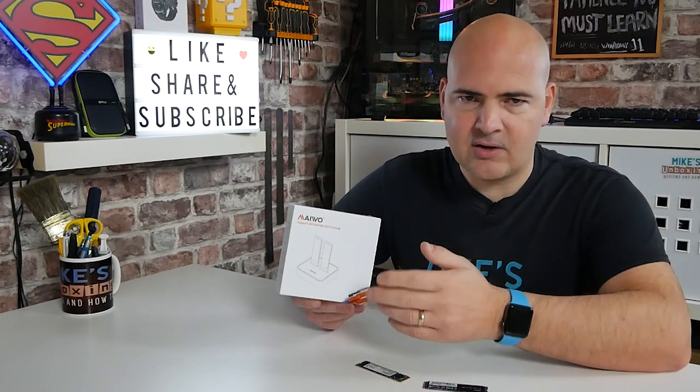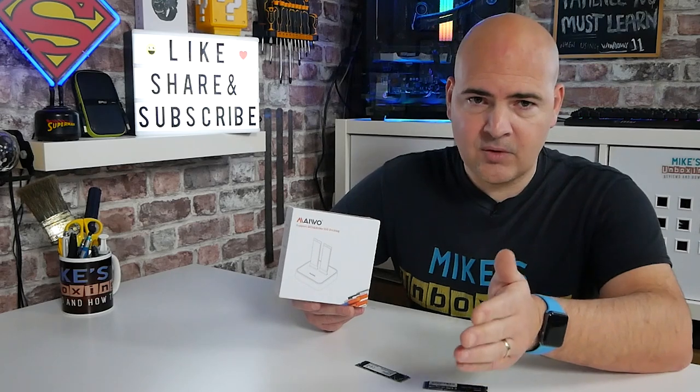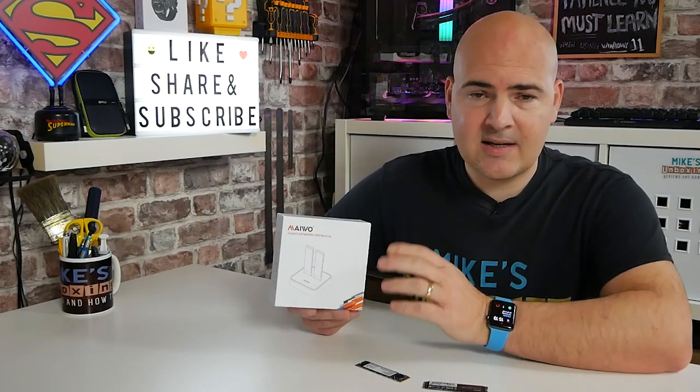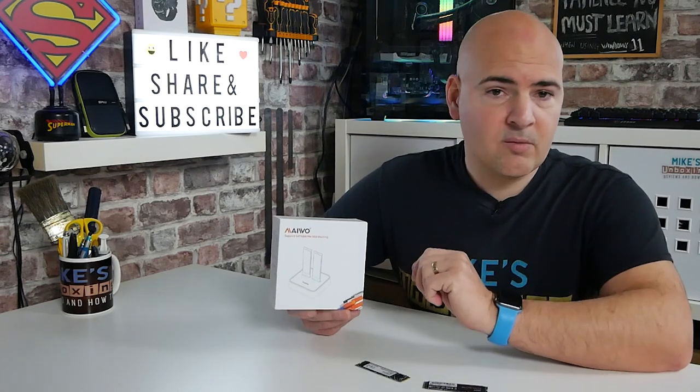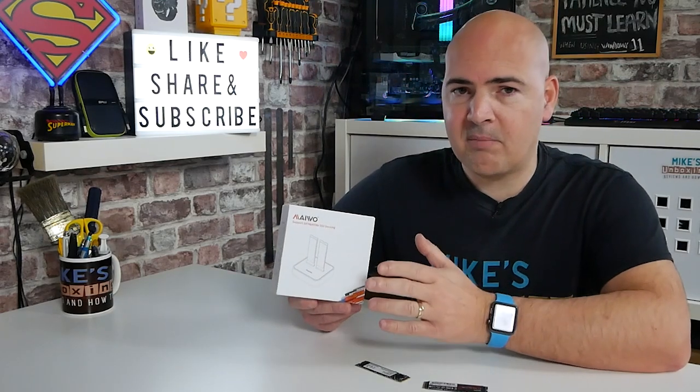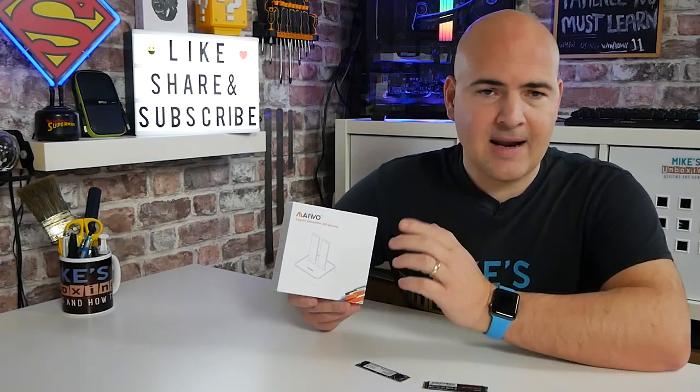What I mean by that is either they're going to be M.2 SATA or M.2 NVMe, because they're two very different types of technology, especially when it comes to the cloning process. But when it comes to actually just accessing the data, transferring the data, and doing backups or cloning via Windows or another operating system, this is absolutely perfect, because it covers both bases — M.2 SATA and M.2 NVMe, or PCIe as it's otherwise known.